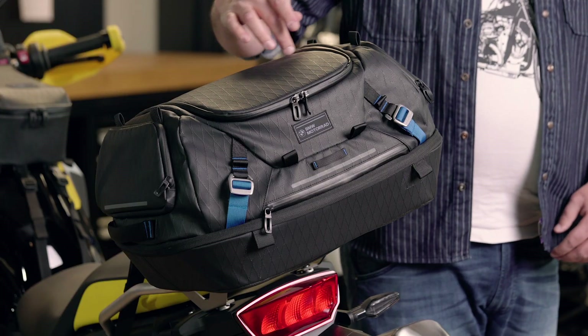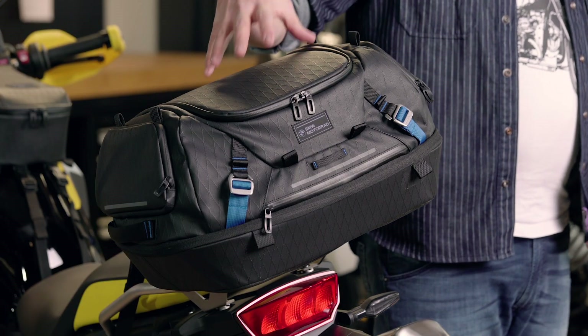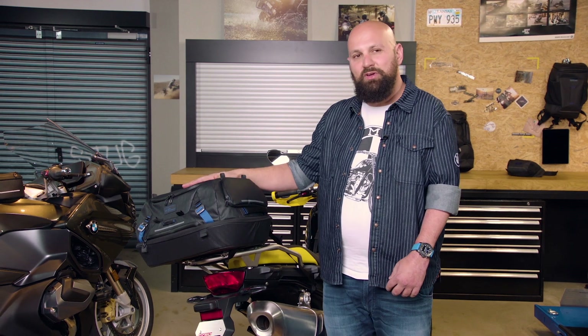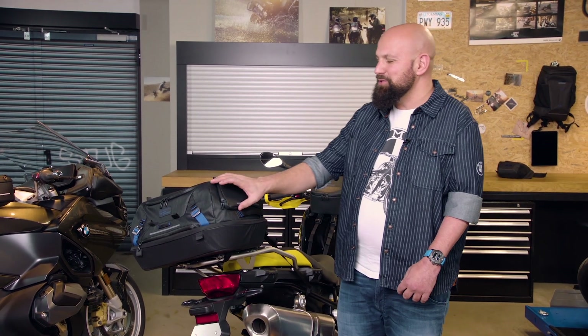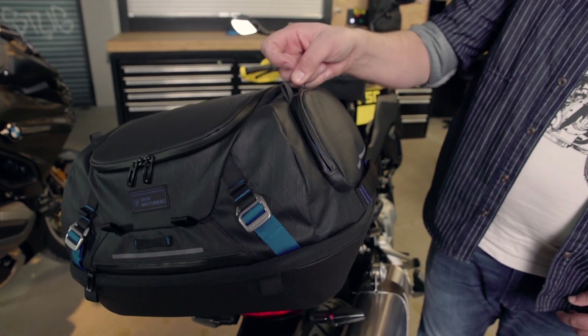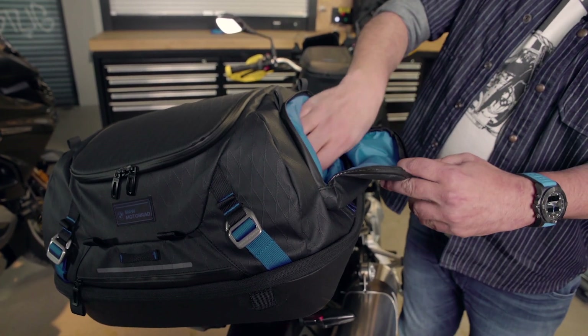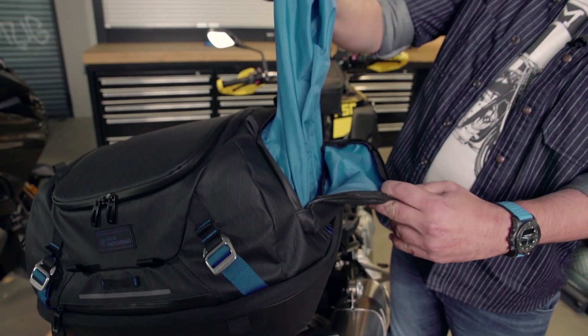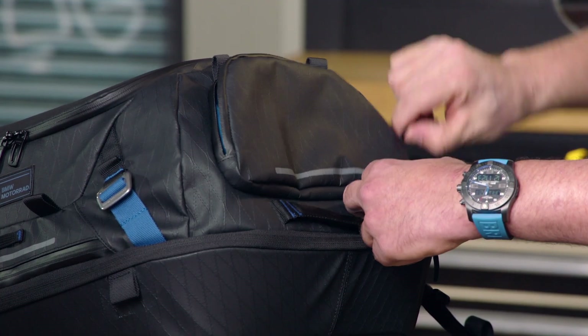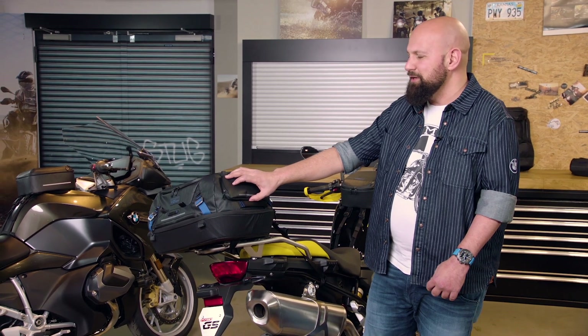First things first, through the big U opening, with a completely waterproof inner layer, you can put a full-size helmet up to size 61 in these two. And one of my favorite features is that one of the pockets on the side allows you to put some shoes or dirty wet clothes separately without making the rest dirty. We know this from sports bags or ski bags, but this is quite revolutionary for a motorcycle bag.